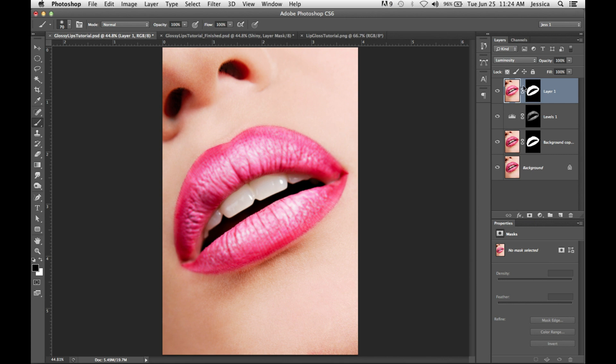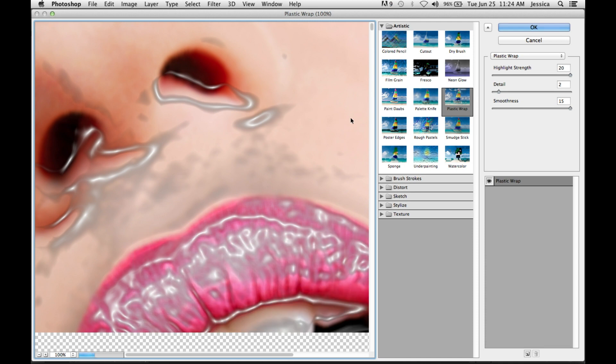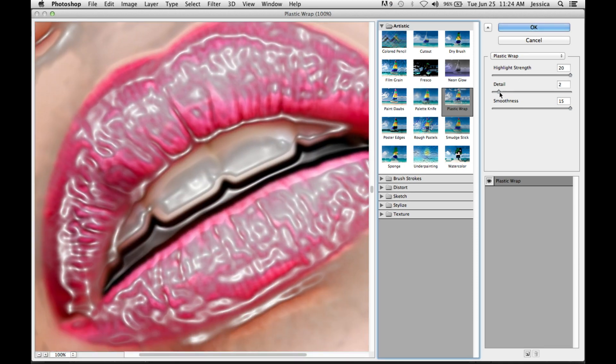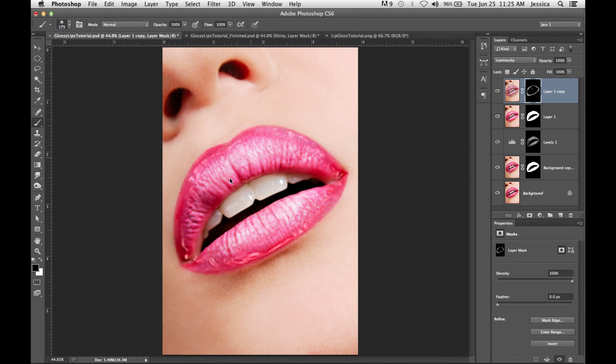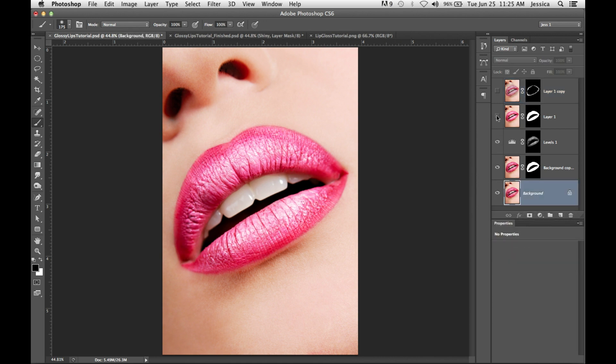If you want to make it even more glossy, you could Command-J or Control-J to duplicate that layer, then go into your Filter Gallery and do some Plastic Wrap. You just want to do a tiny bit with highlights and smoothness all the way up. That's a little too crazy, so you can get a small brush with black foreground color and paint away most of it — leaving one or two areas that have that super gloss, drippy gloss look. So we're going from matte lips, giving them a little bit of shine, super shine, and extra glossy crazy gloss shine.